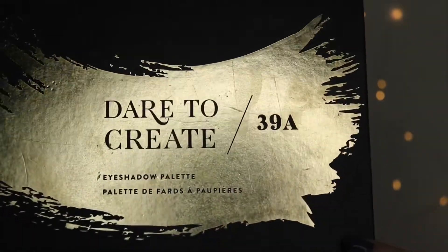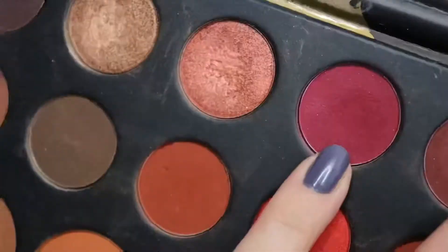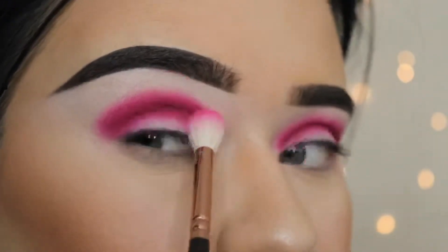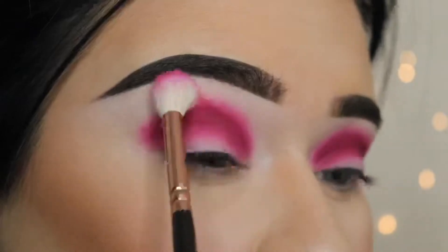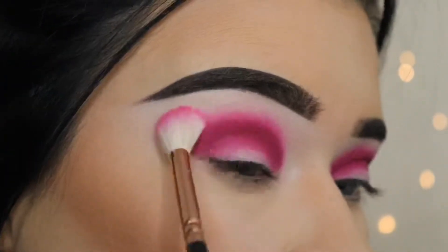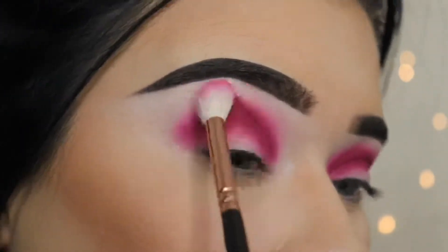For this look I'm using the Morphe 39A palette, the Dare to Create one — it's full of amazing colors. I'm going to use this pink to put down my first color. The brushes I'm using are the Zoeva Luxe Crease 228 brush and the MAC 227 brush, going between the two to create that crease color and blending it out with a clean brush.